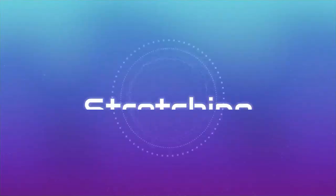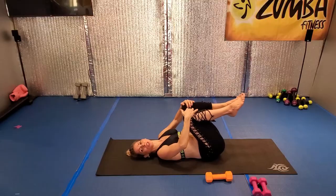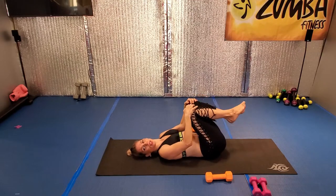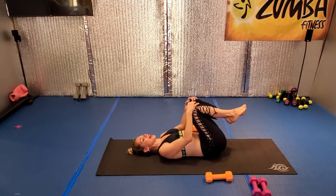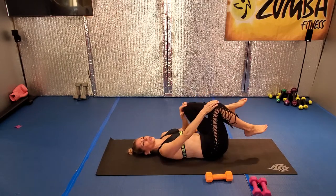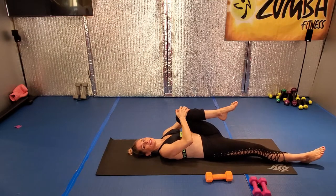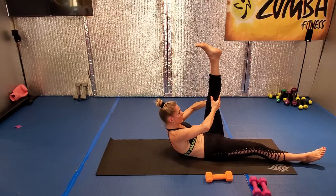Oh my goodness. Circle. One side, good. Circle to the other. One, nice — just move it in and out. Good. All right. Still. Bring one knee to the chest, good. Lift it up, just hold it if you want. Nice stretch.